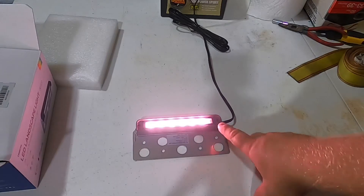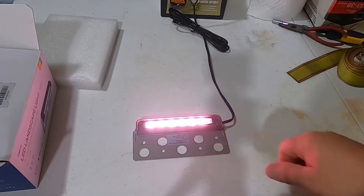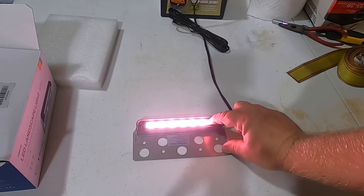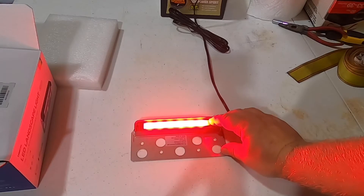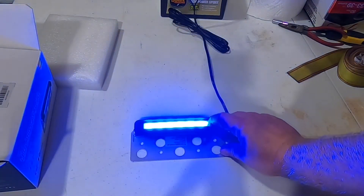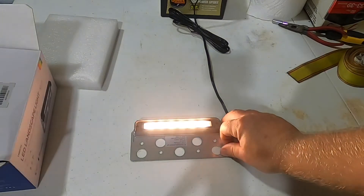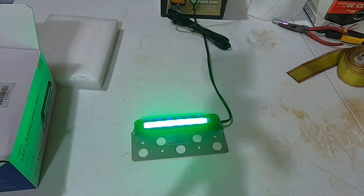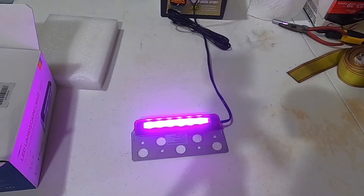These are really bright — much brighter than I was expecting. There's a small button that changes colors. This appears to be the warm white, and then there's cool white, and then red, green, blue, yellow, and purple.